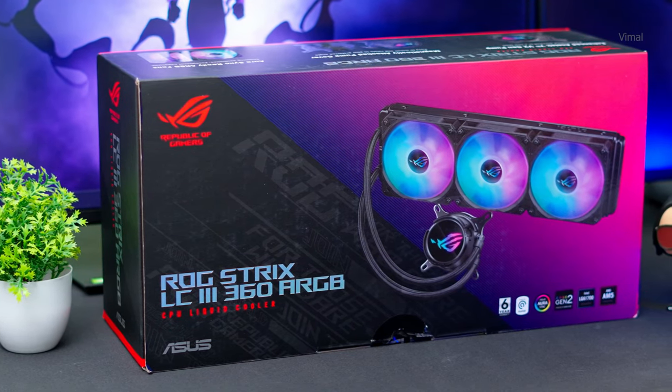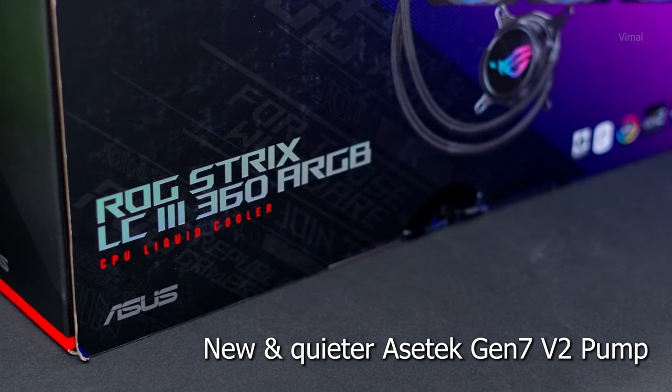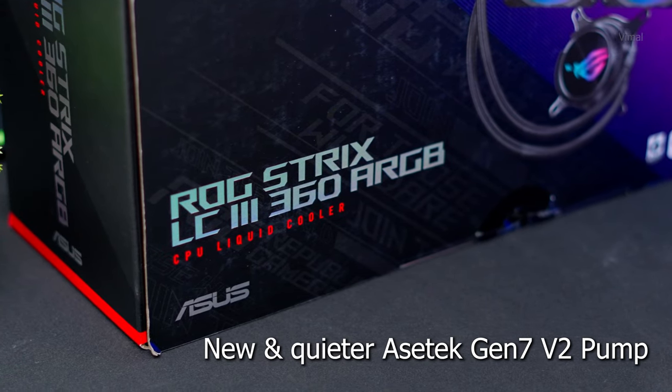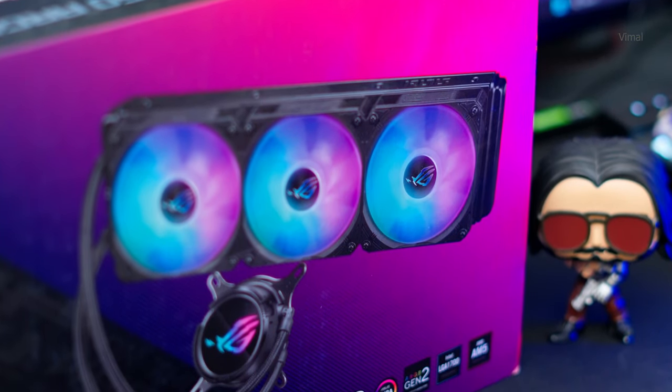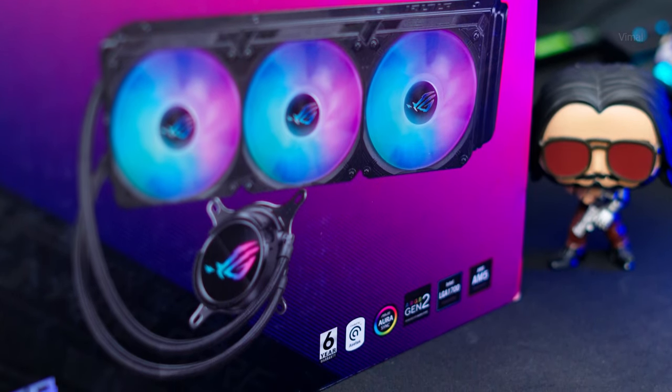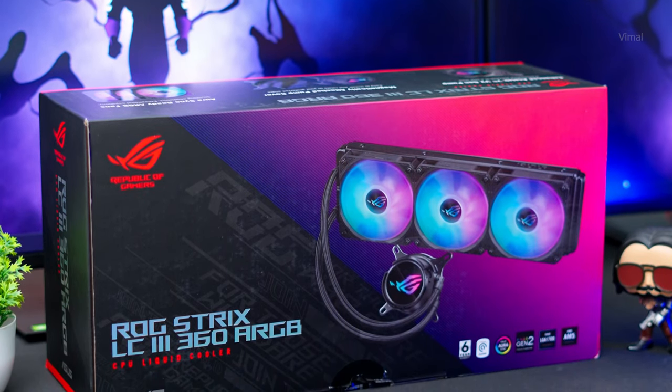Do not compromise on the cooling solution — we are using Intel's 14th gen i9-14900K which gets hot and consumes a lot of watts, so I recommend a 360 mm AIO. Today we have ROG's all-new Strix LC3 2024 model: a 360 mm ARGB liquid cooler with a brand new quieter Asetek Gen 7 V2 pump, an upgraded cold plate capable of an additional 100 watts of cooling, and a fully 360-degree rotatable magnetic pump head so you don't need to worry about alignment.